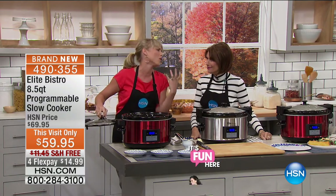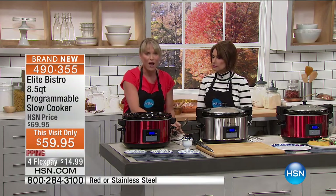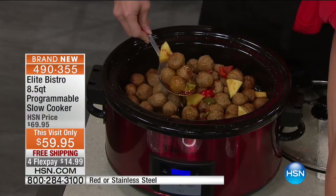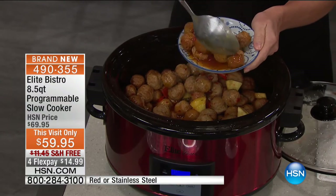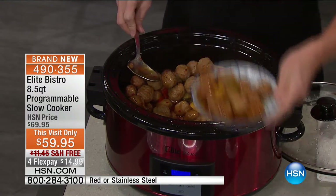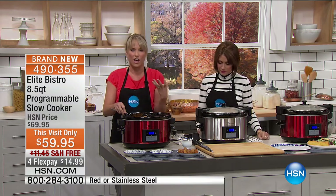All you do is release the sides and you have the most beautiful, warm, hearty, slow-cooked meals. We have 8.5 pounds of meatballs inside this slow cooker. These are sweet and sour meatballs, but you could have red sauce or whatever you want. Imagine serving that at the tailgate, taking it to the church group — slow cooking has become such a warm thing that we love to do.